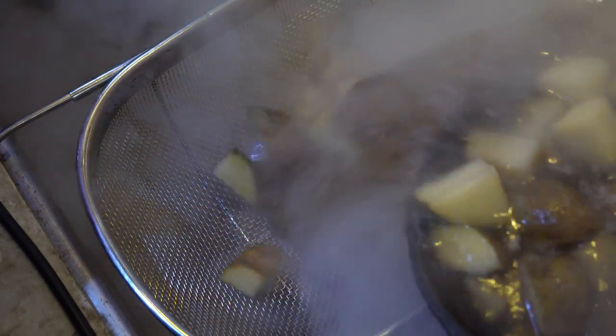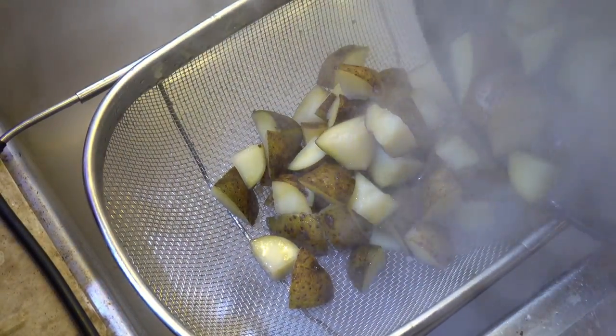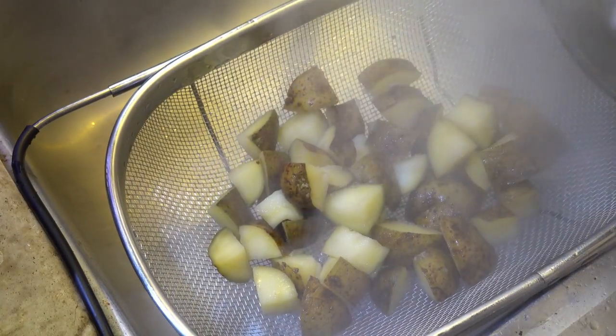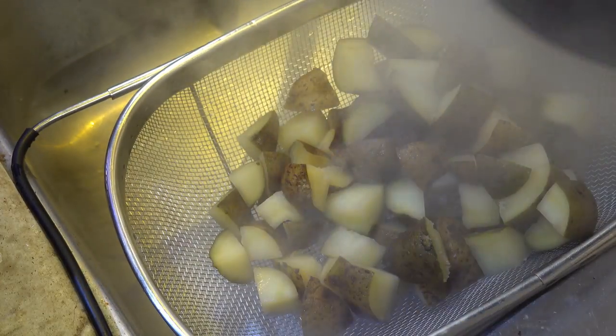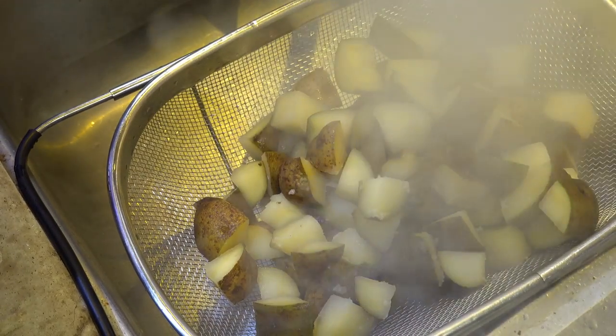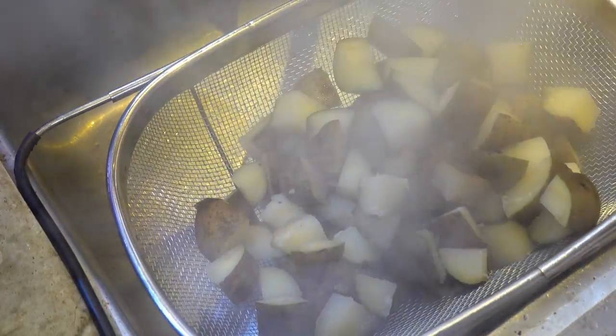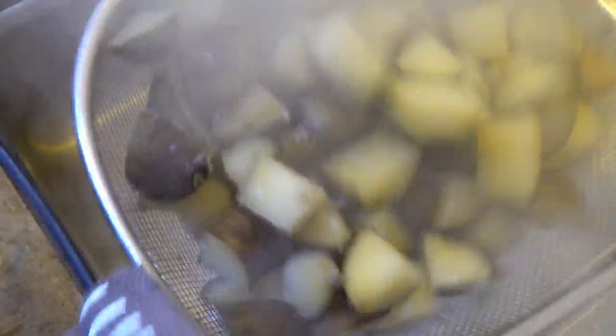When the potatoes are done, drain them. Try not to burn yourself in the process — you can see the steam rising. Now, one step that I like to do is roughing them up. You can see how they're starting to crumble and fall apart a little bit — that's a good thing, you want that. Because what that's going to do is give you some sharper edges and a lot more surface area for crisping these potatoes up.